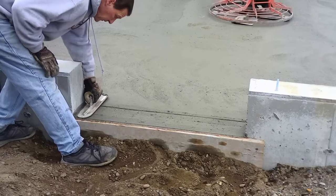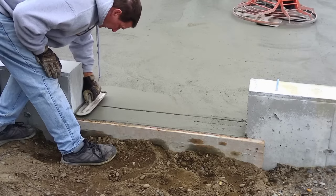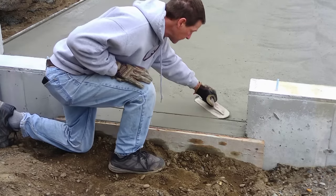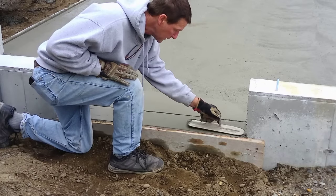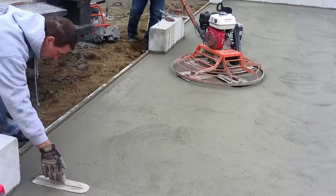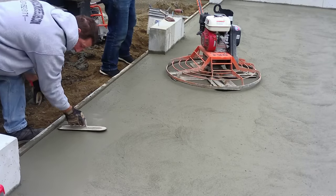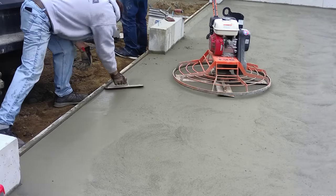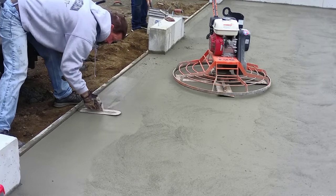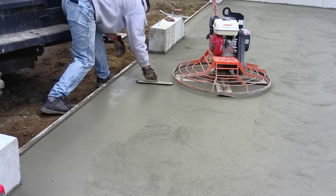We do this every single time we hit the floor with the power trowel. A garage floor like this will probably take four to five hits before we're done and it's nice and smooth. Once Luke goes by an edge with the power trowel, I go right after him with a hand trowel, get it nice and smooth, and finish that off. Then I'll recut that joint back in with a jointer, making sure it looks nice, smooth, clean, and neat. We do this two or three times throughout the process to make sure everything looks really good.